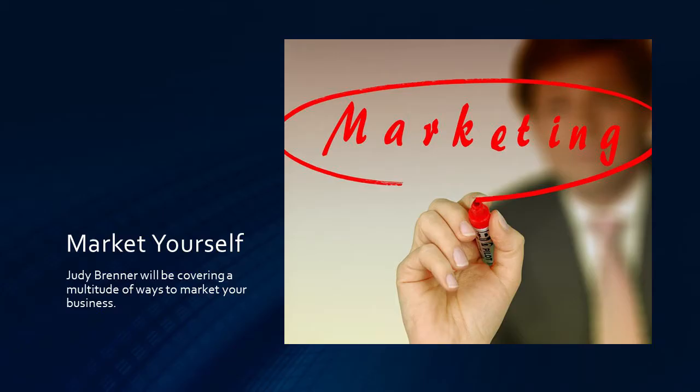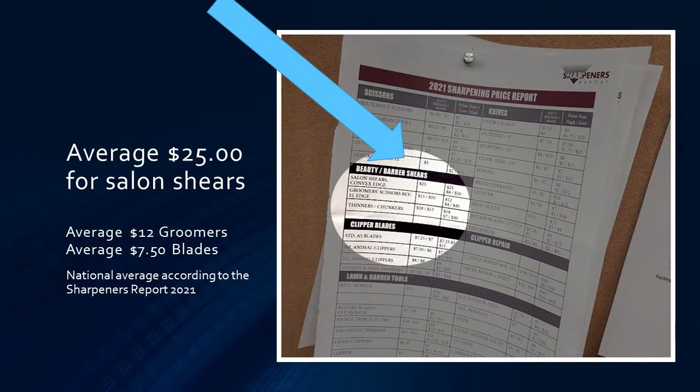You want to market yourself. Judy Bremmer will be covering this later and she'll do a more in-depth study on it — make sure you come back and watch her presentation on marketing. From Judy Bremmer's shoppers report, the average for salon shears is $25, the average for groomers is $12, and the average for blades is $7.50.